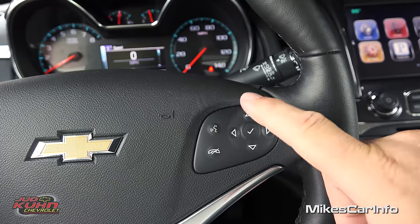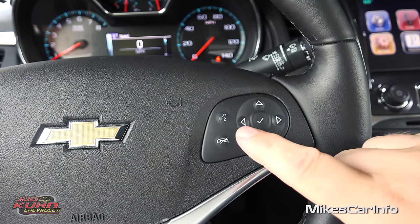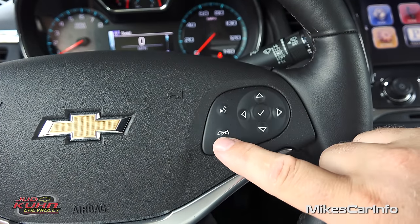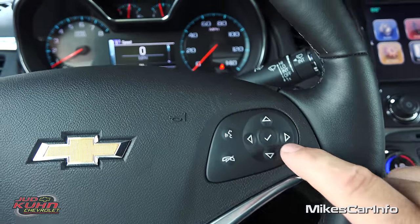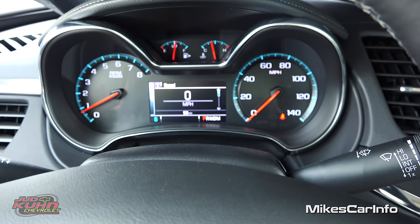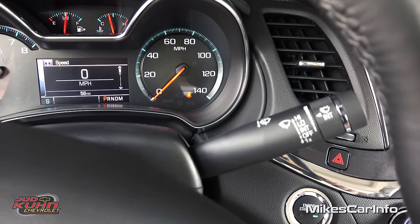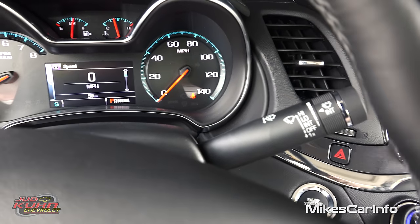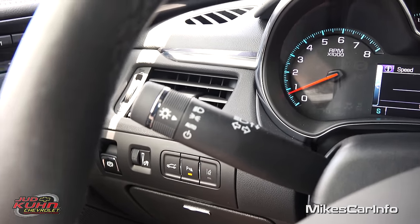On this side you have the voice recognition and your Bluetooth — when you pair your Bluetooth phone you can answer and make calls using that button, and then there's the hang-up button. These buttons here correspond with the screen between the gauges. Here on the right is your windshield wiper controls, and on the left are your turn signal and headlight controls.